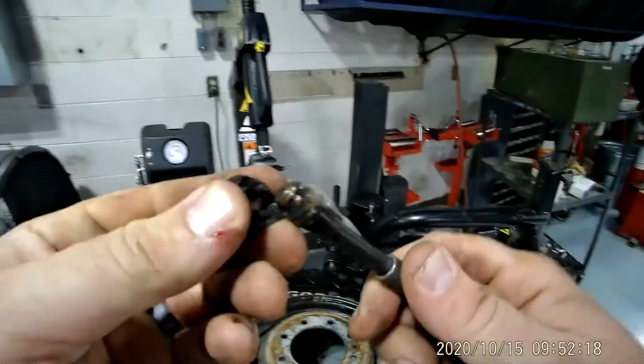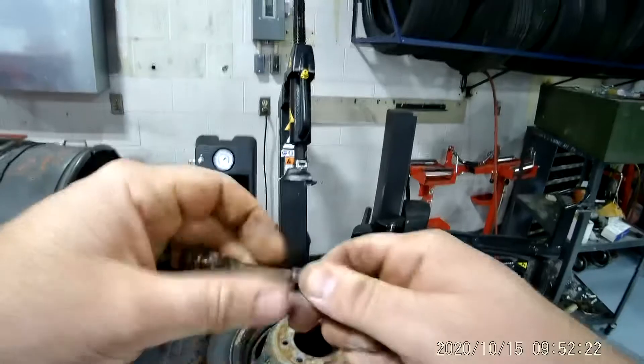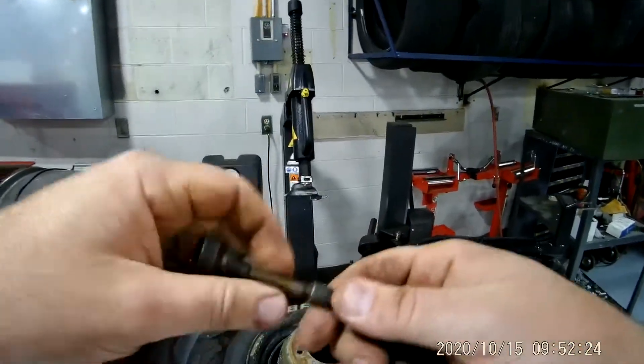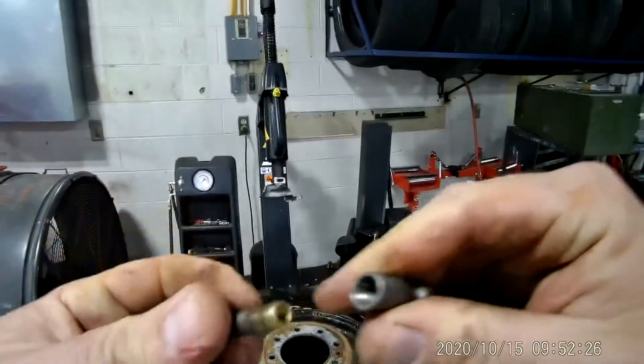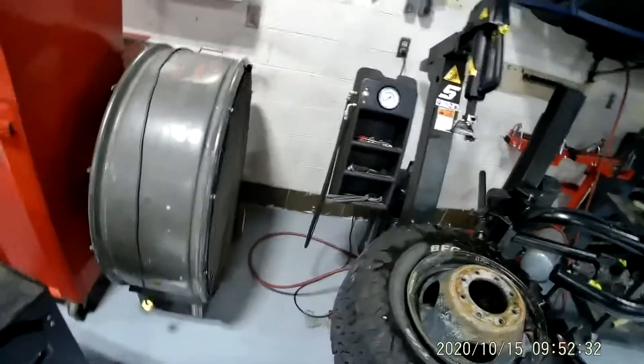That one fought me a little bit — it's got this extra little piece of metal in there. This right here is a valve stem installer tool; it threads on there. If you find a fulcrum point for it to pull up, you can pull it right out of there.